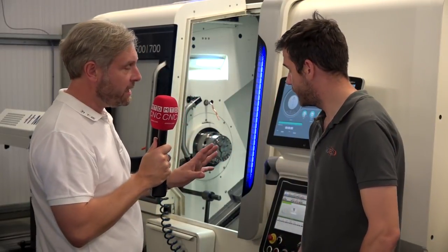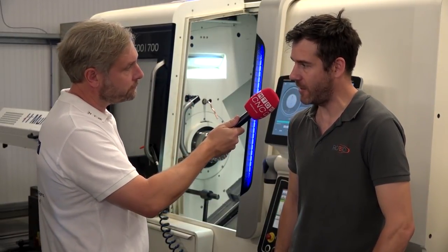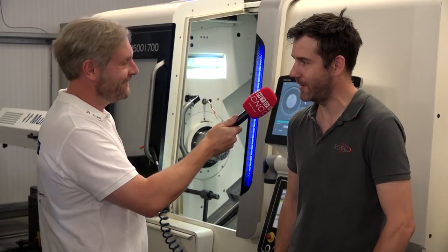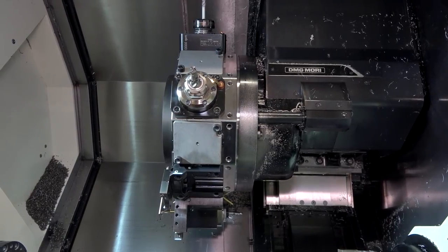How many tools are you actually holding? We've got a 12-station turret, but then again it's up to you how inventive you need to be. So you could fit two, possibly four tools on each tool station. Exactly, yeah.